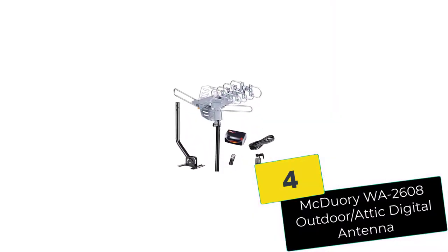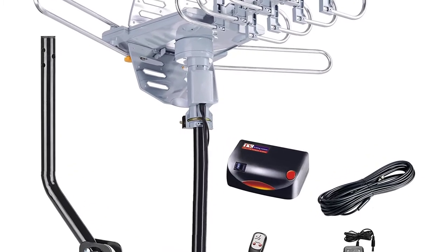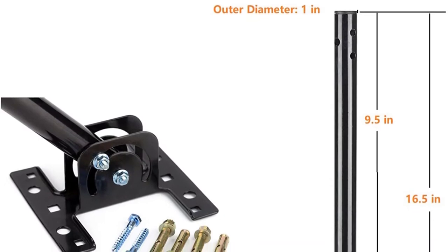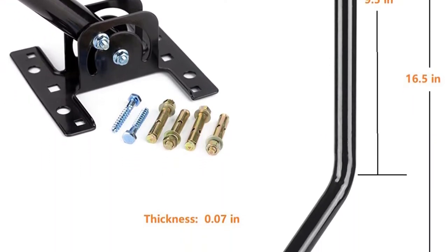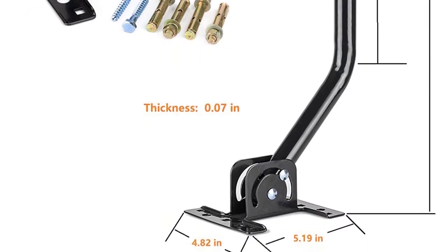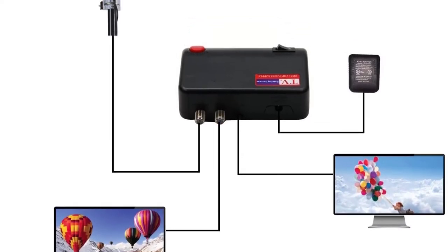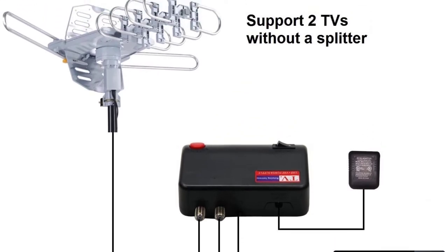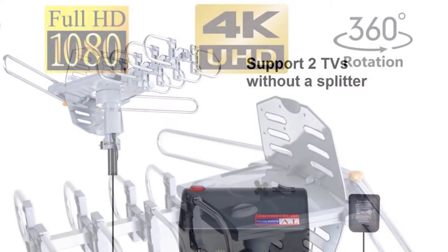Moving on at number 4, we have the McDory Wah 2608 Outdoor Attic Digital Antenna. This McDory antenna falls under the long-range models category — it can pick up signals for over 150 miles and is best suited for outdoor mounting. This model comes with a built-in motor that allows the antenna to rotate 360 degrees. As a result, you won't face difficulty regarding the best place to mount it. Wherever you have space, you're bound to enjoy optimum performance.